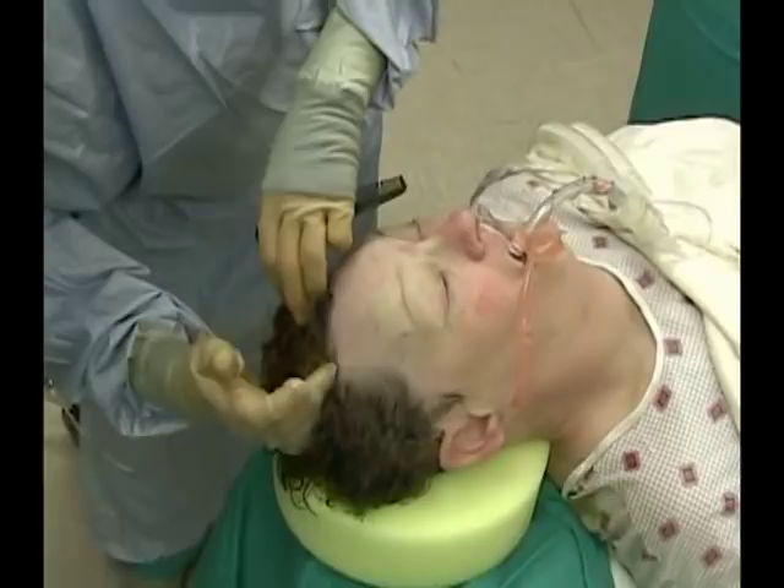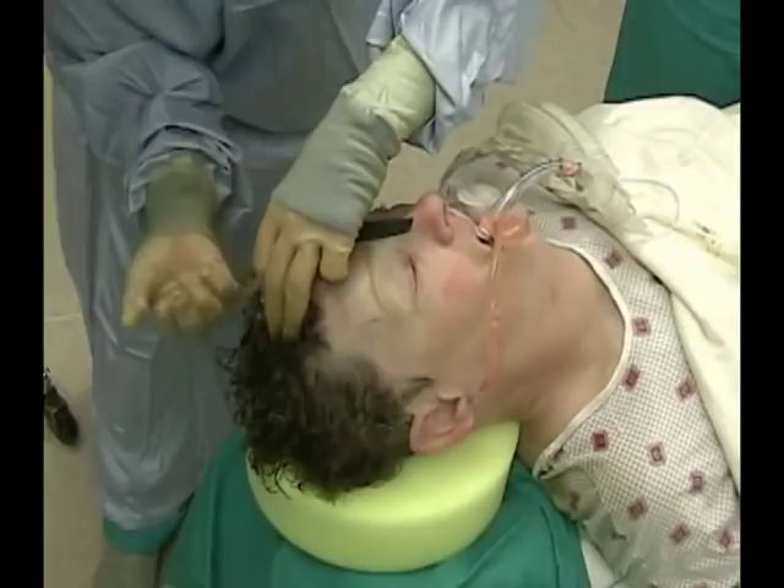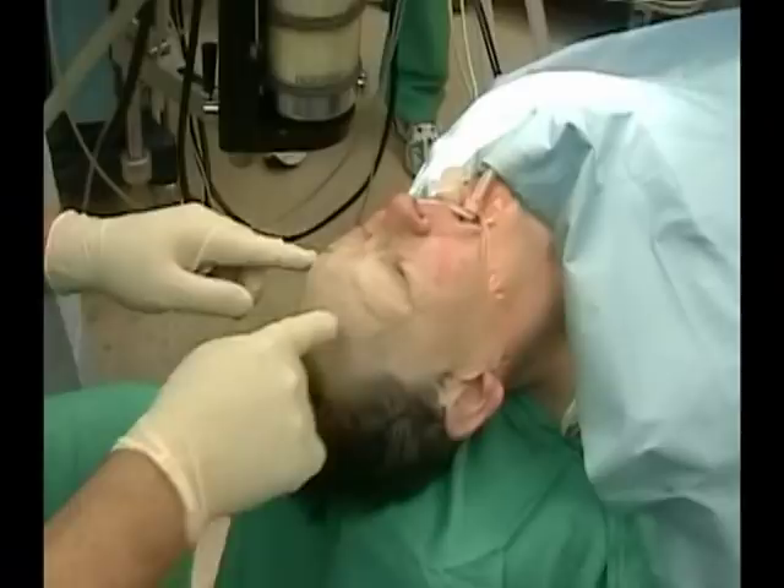I've had one case where we weren't careful and managed to get a bad scalp infection — we were using screws at the time — and she had to be on six weeks of antibiotics. You would be in bone here if you got an infection, and of course patients who are immunocompromised make it more difficult. I do give them prophylactic antibiotics afterwards.